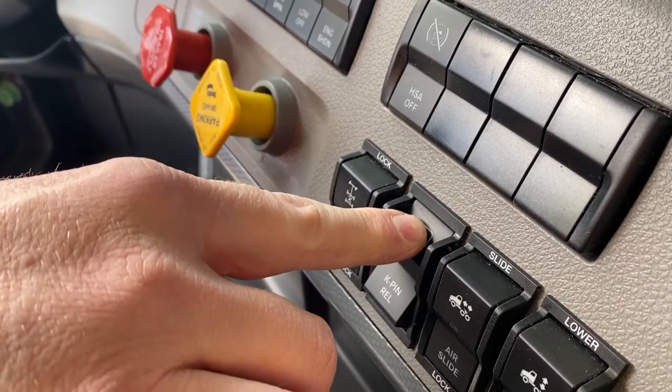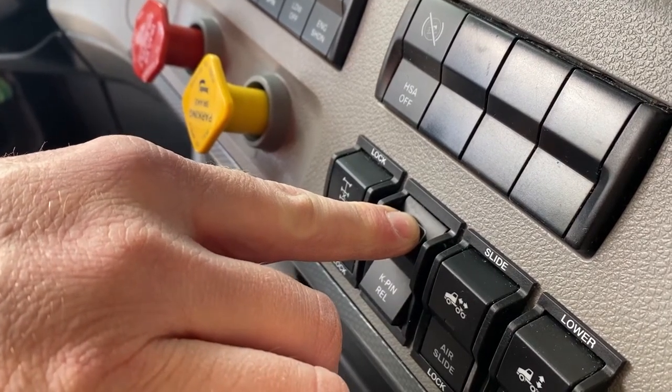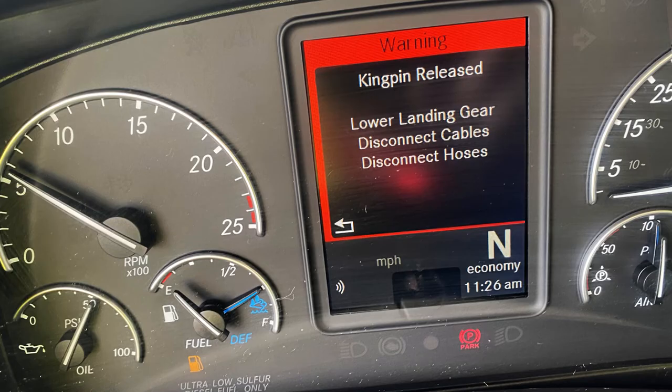After you drop your suspension, you're going to press and hold the fifth wheel release button for about three seconds. After about three seconds, you should see a notification on the instrument cluster letting you know that air has been applied to the system and it's safe to pull forward.